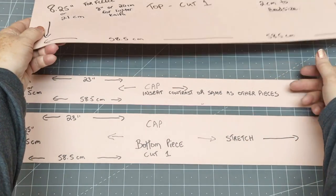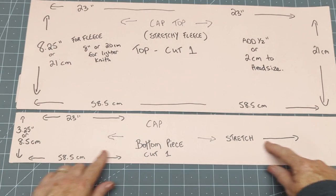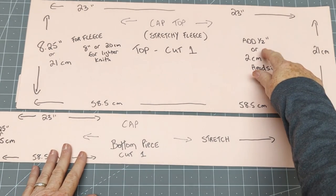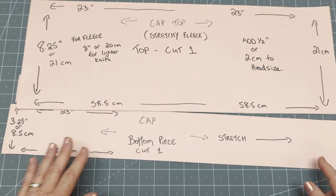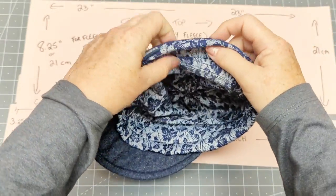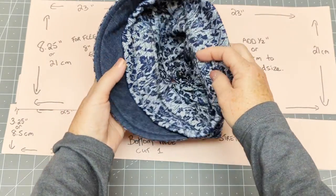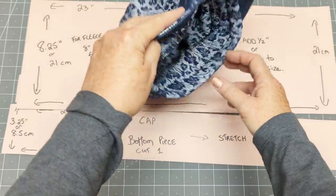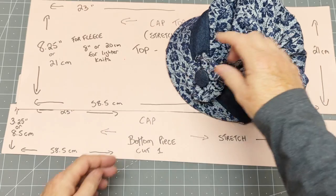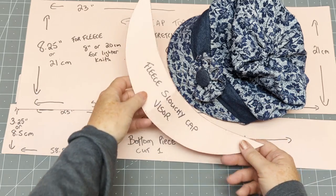The bottom piece is 3.25 inches or 8.5 centimeters deep and the same width — 23 inches, which is 58.5 centimeters. The bottom piece actually goes inside the hat as well, so just a small amount shows on the outside. This gives you a double layer of protection over your ears in cooler weather, and it lifts the visor up so it's not sitting at the very edge of the hat — it's very comfortable on your forehead.